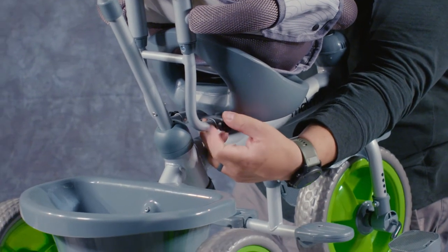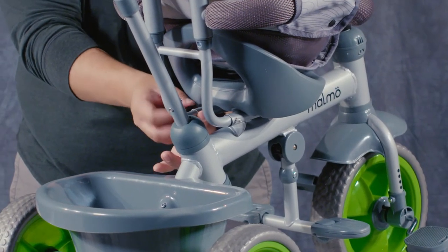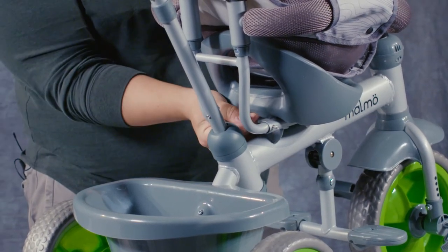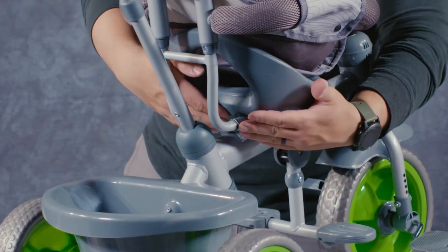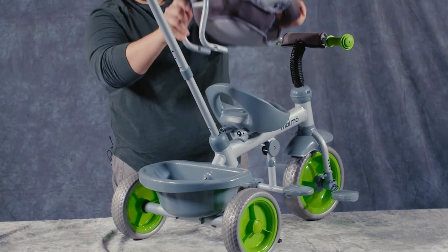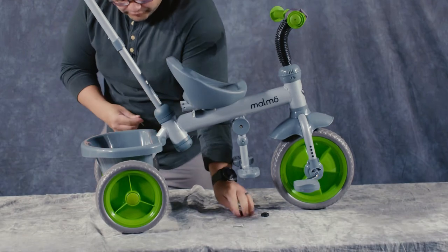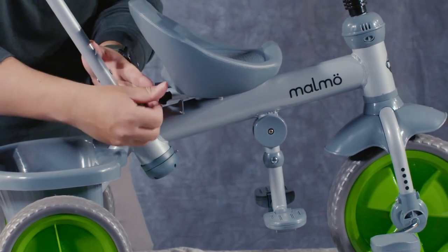I'm taking these thumb screws loose on the bottom — I have another one on this side. Now I'm going to push the screws through. This whole piece here will come back and out. Now our configuration looks a little bit more like a trike. It's up to you if you want to put these back in or leave them out with the rest of the unit — I'm going to put these in just so that they are accounted for.